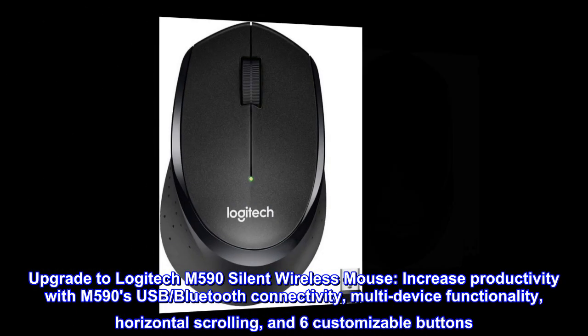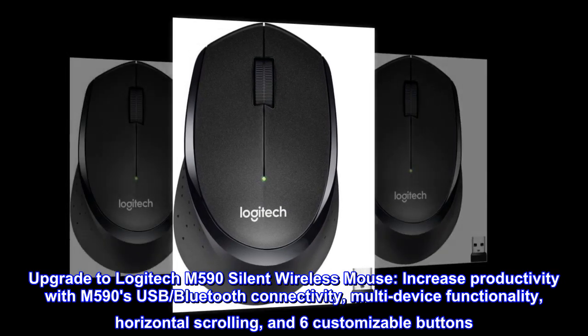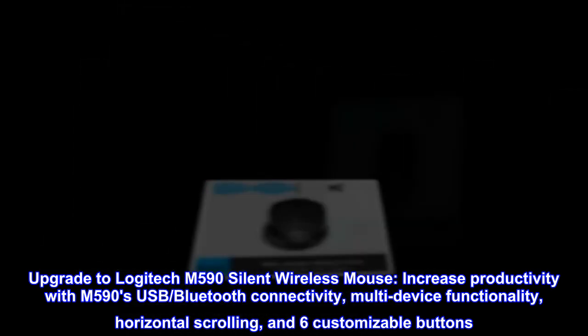Upgrade to Logitech M590 Silent Wireless Mouse. Increase productivity with the M590's USB and Bluetooth connectivity, multi-device functionality, horizontal scrolling, and six customizable buttons.